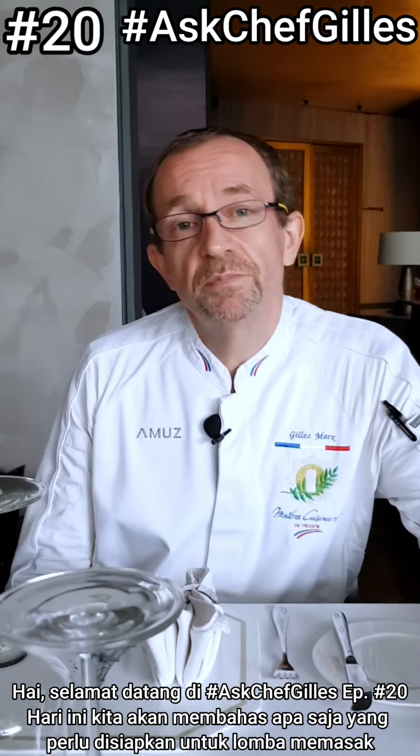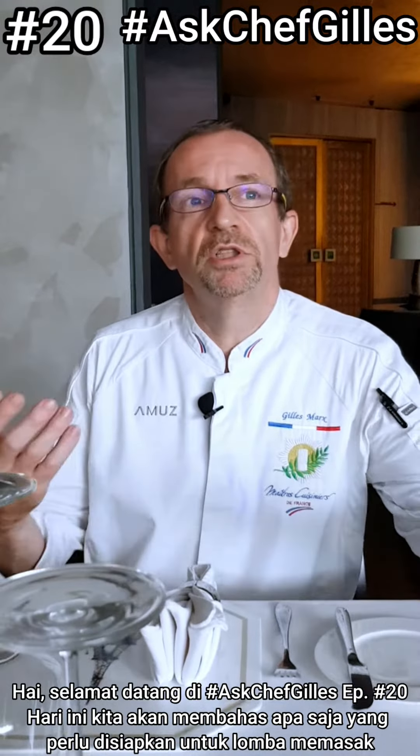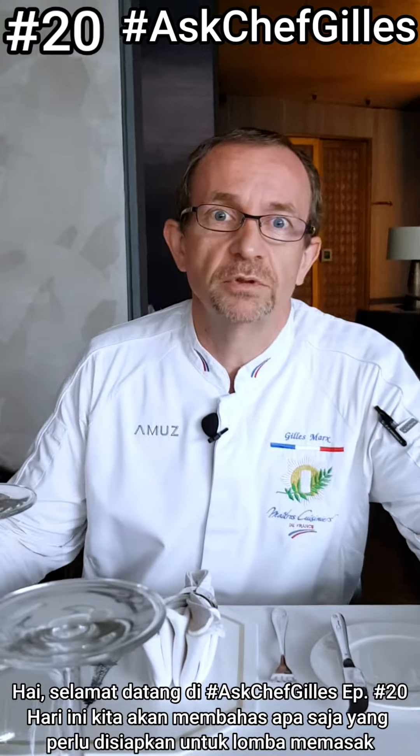Hi, welcome to Ask Chef Gilles Part 20. Today we will talk about how to prepare for the competition.